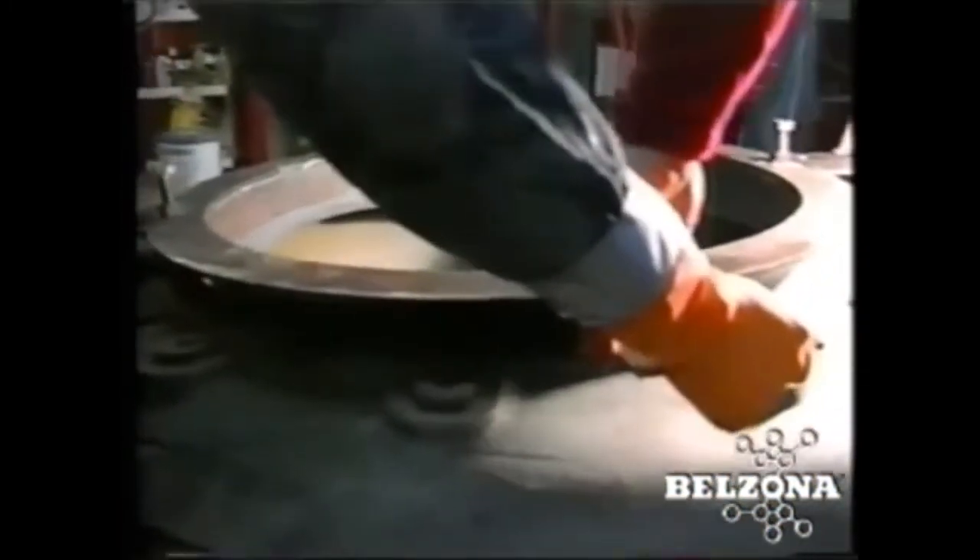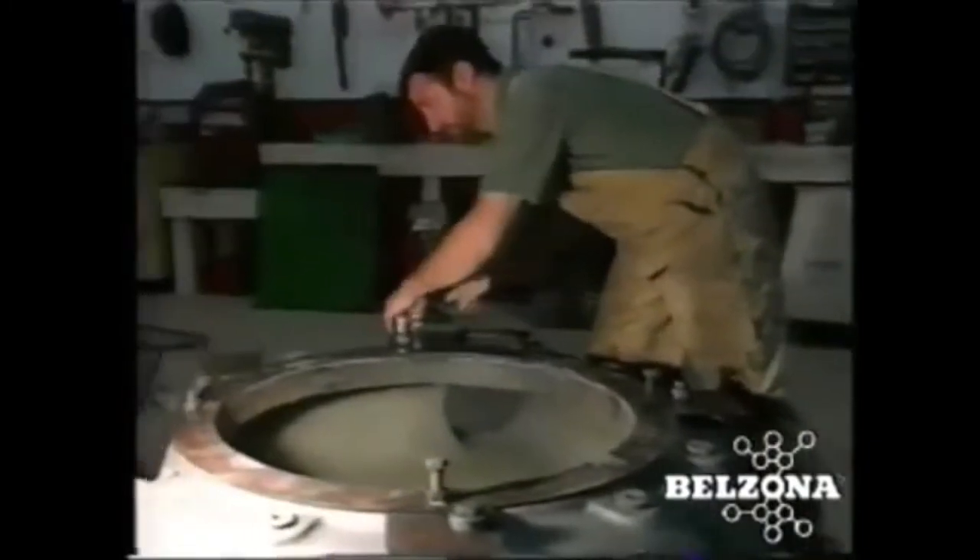As in any abrasive environment, our products provide a sacrificial surface that will protect the expensive volute from wearing. This allows these components to be repaired rather than replaced time after time.